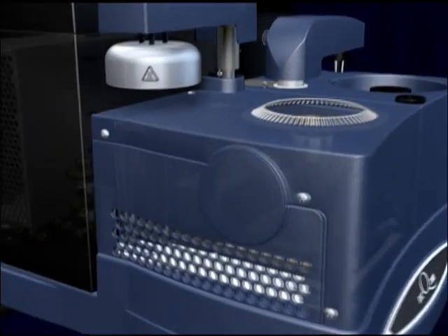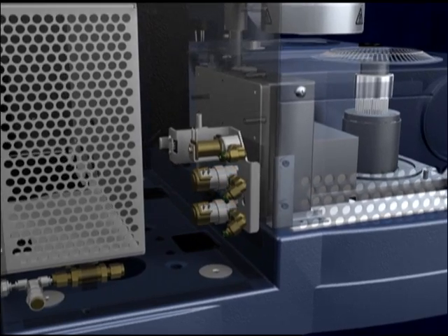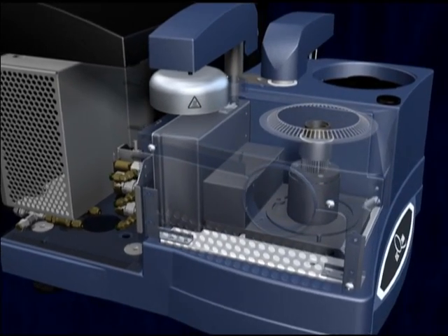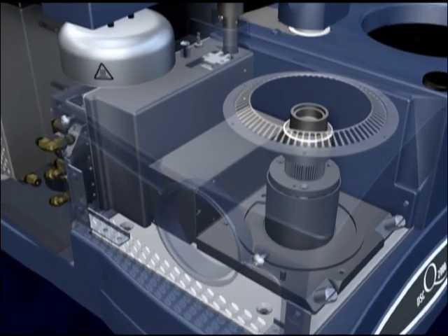The Q-Series DSC incorporates dual digital mass flow controllers, which guarantee efficient gas switching. User programmable flow rates are recorded automatically for subsequent analysis, and purge gas is preheated to ensure a uniform temperature environment.